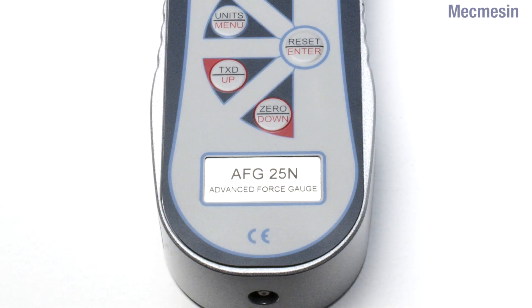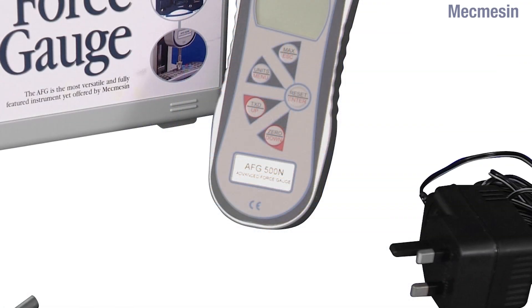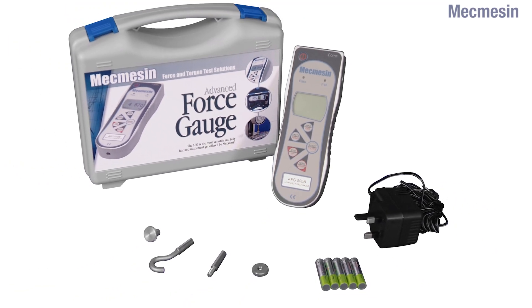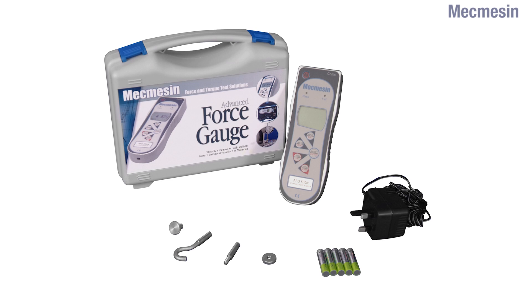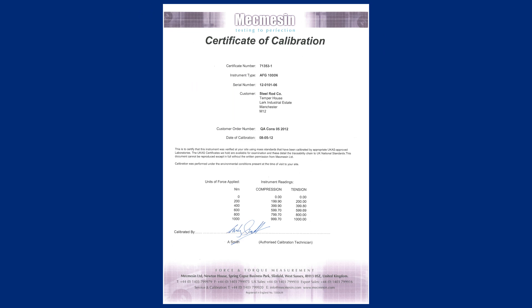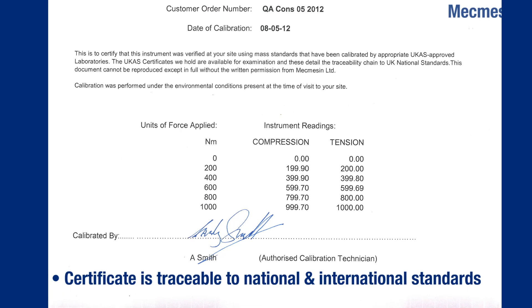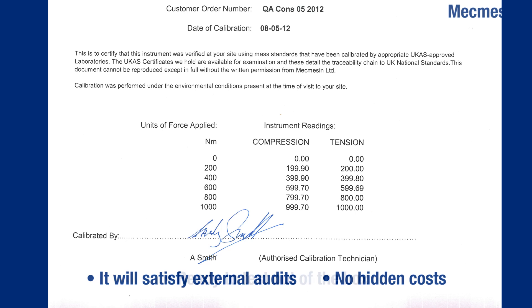As standard, all models carry CE marking and are supplied in a robust carrying case together with a mains adapter, a set of rechargeable batteries, and a kit of accessories to enable basic tension or compression tests to be performed. In addition, at no extra cost, the AFG arrives calibrated with a certificate traceable to national standards, ensuring full compliance during external audits.